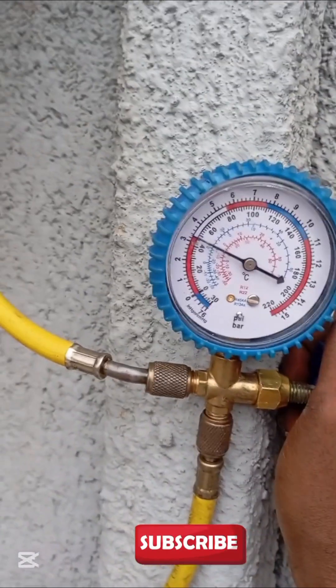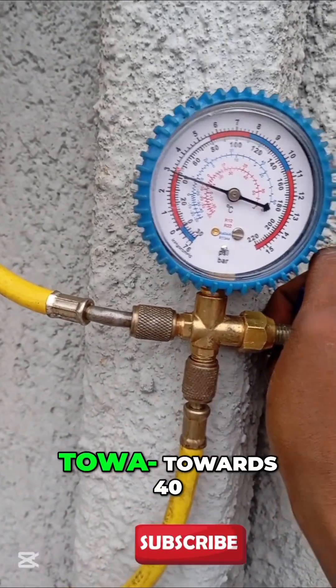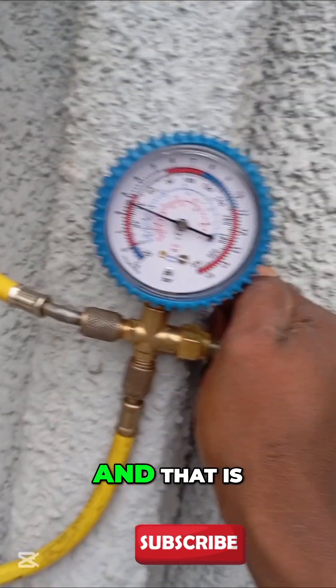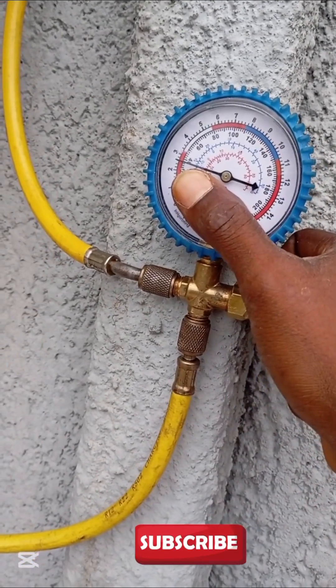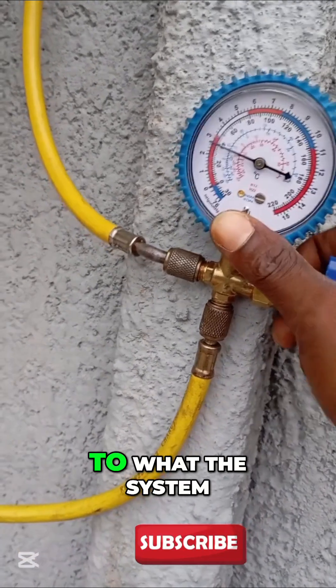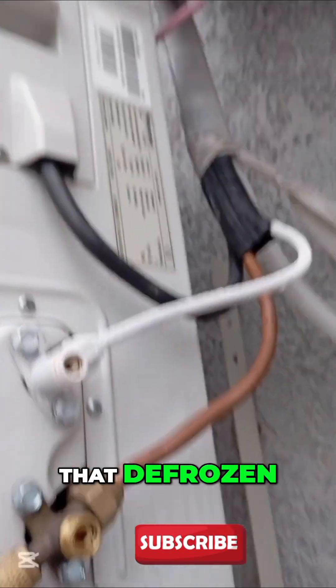Now we have the PSI running towards 40, and that is the frozen pipe. If you have something close to what the system needs to run and it dissipates cooling into the house, you'll see that frozen pipe will defrost.